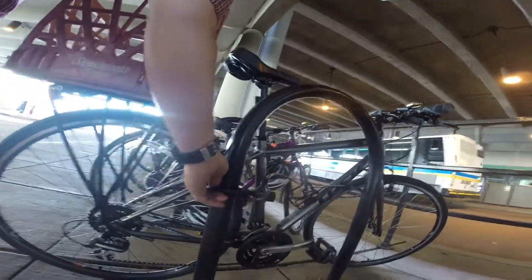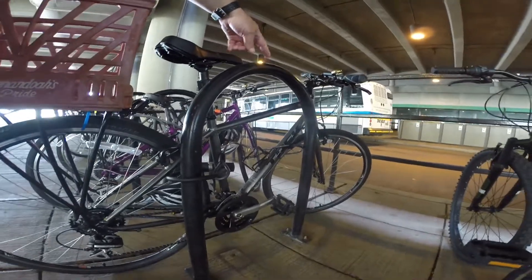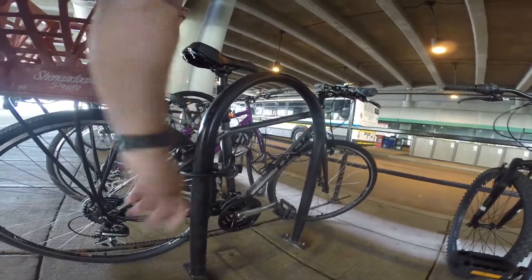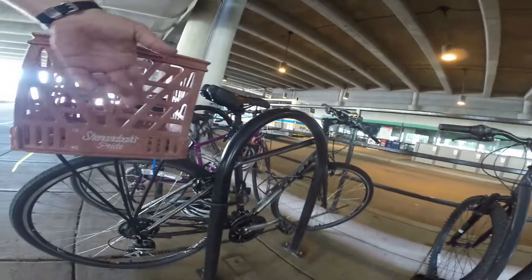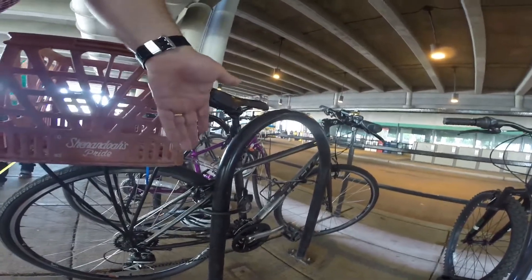The cable connects to the U-lock? Yes, because you've got the front tire and this one is also going through the bike. But if I was a bike thief, I would never go after this bike — it would take too long.